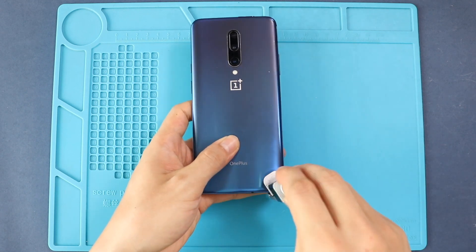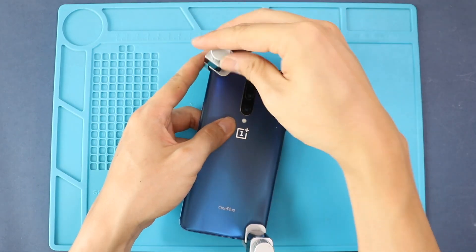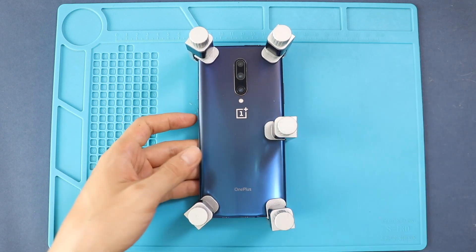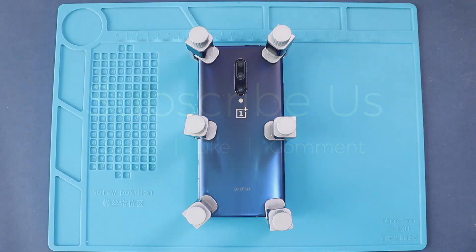Finally, we add binding clips to press the back cover against the body. If not available, you can use some rubber bands and leave them for some time. Hope you have enjoyed the replacement guide on the OnePlus 7 Pro. Let us know if you have any questions. Please like, share, and comment on our videos, and hit the subscribe button for more videos.